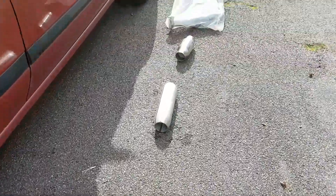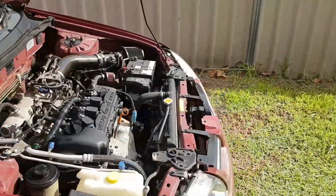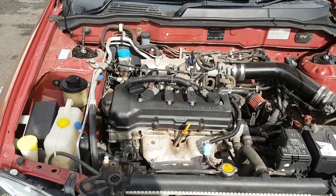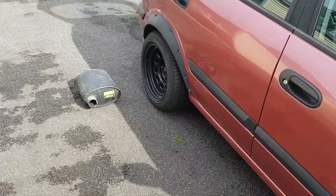And obviously if you look at it, it's two and a half inch, which is probably a little big for this 1.8 but I'm hoping it will free it up in the high revs a bit more. So it's time to take it down to the shop to get it all pieced together, and yeah, it should be sweet.